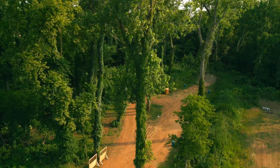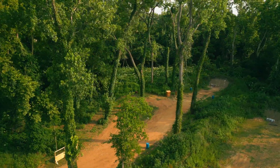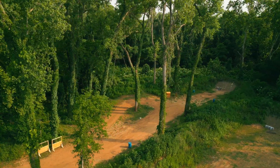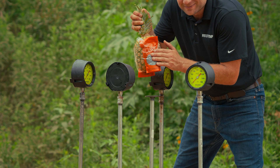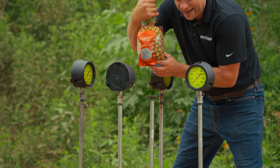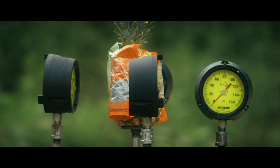In process environments, a ruptured line can damage nearby equipment with high pressure fluid. In the next two tests, we're using fruit sandwiched between explosives to simulate a dense liquid explosion next to the gauge. First up, a pineapple.